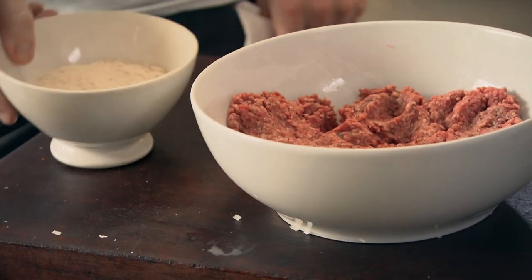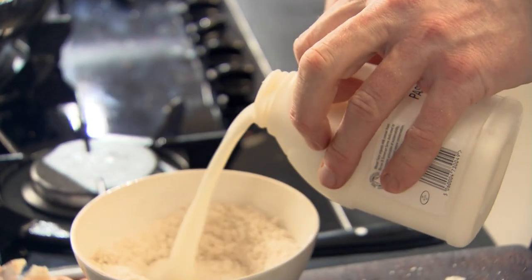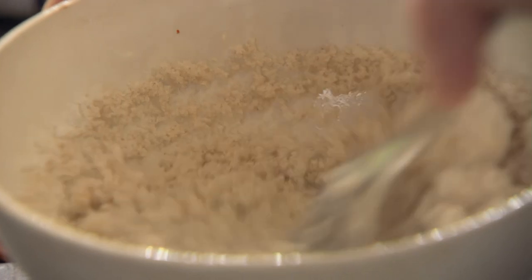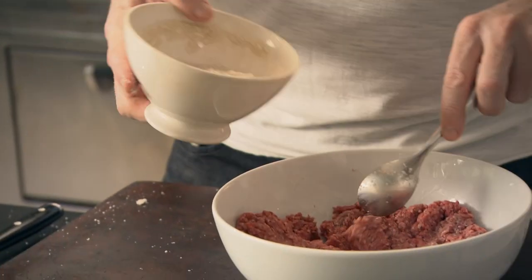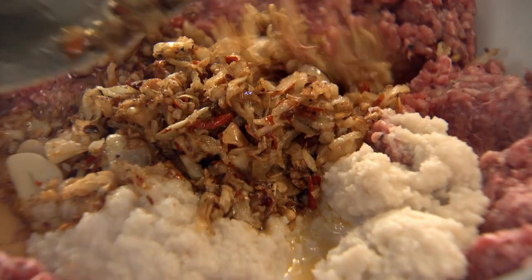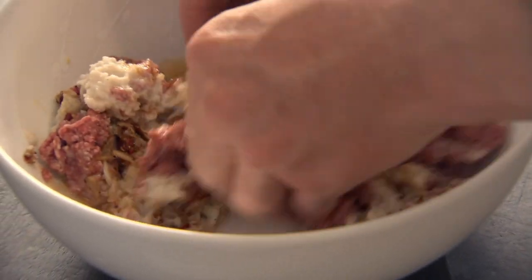I'm going to add some milk. Take your breadcrumbs, make a little well, and add three or four tablespoons of milk. That makes a slightly doughy texture, but it lightens the texture of the meatball. Place that in, then add your onions, garlic, and chili. Get your hands in there and start mixing. If you've got the right amount of milk and breadcrumbs, it doesn't need binding with an egg.